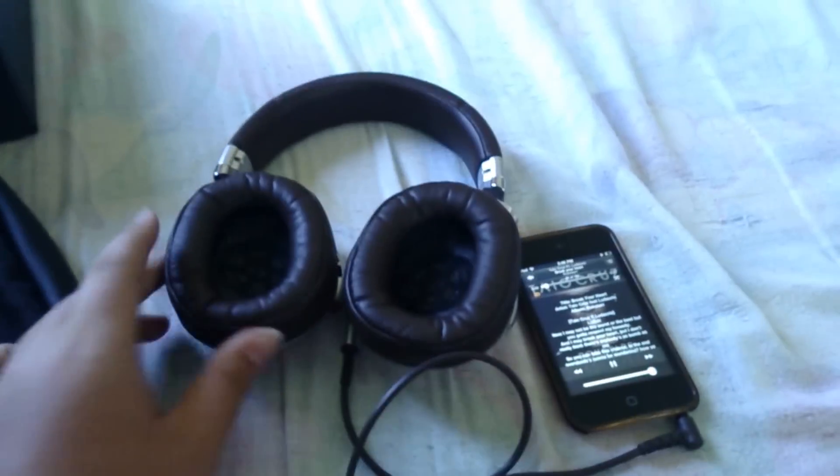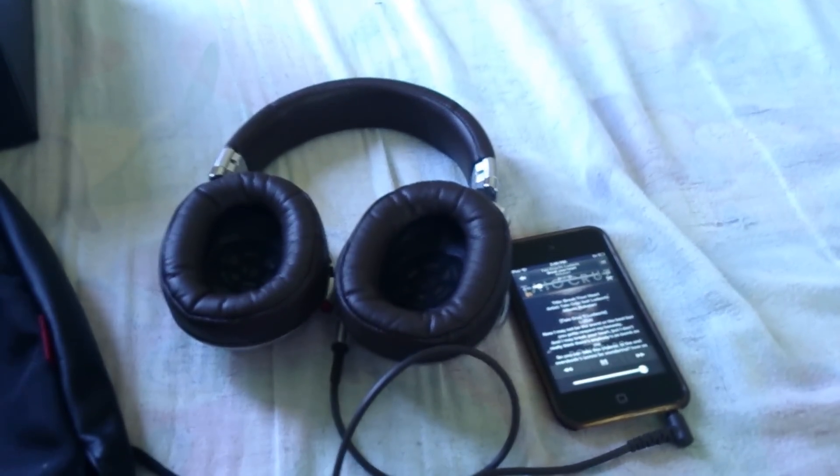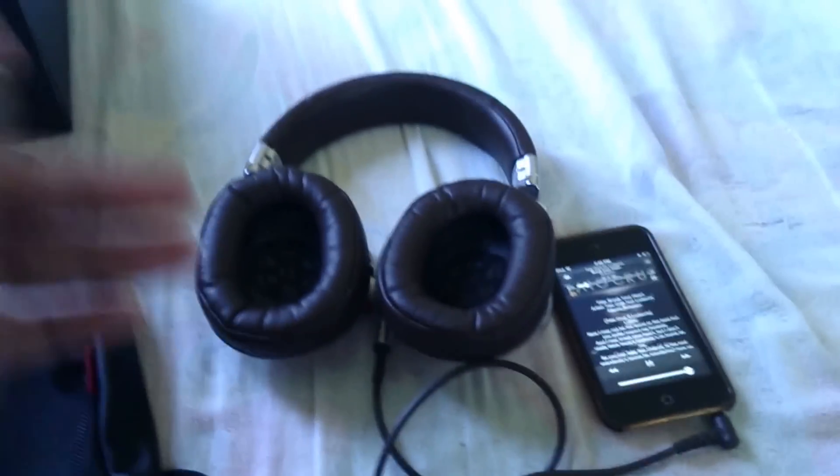So there you go guys — the review of the Sony MDR-1R. I might get the Beats Detox soon and review that too. Compared to the Beats Studio, this is much, much better. Thank you guys for watching!